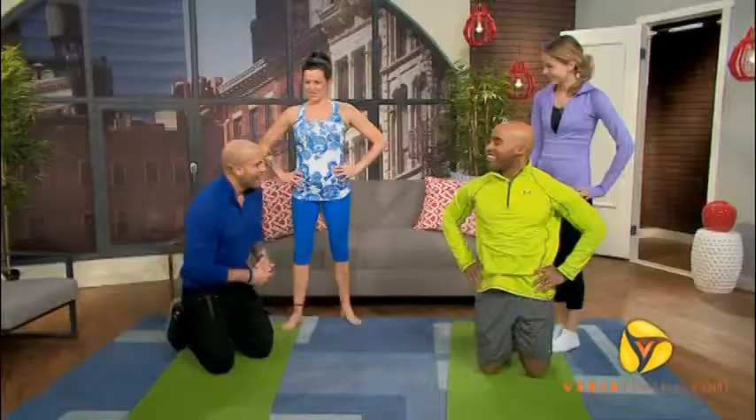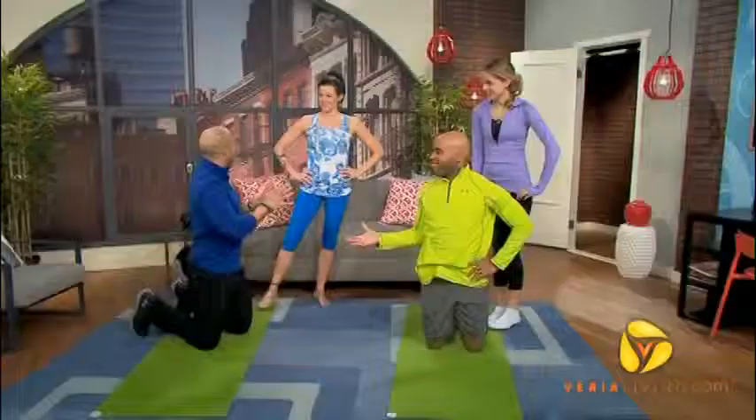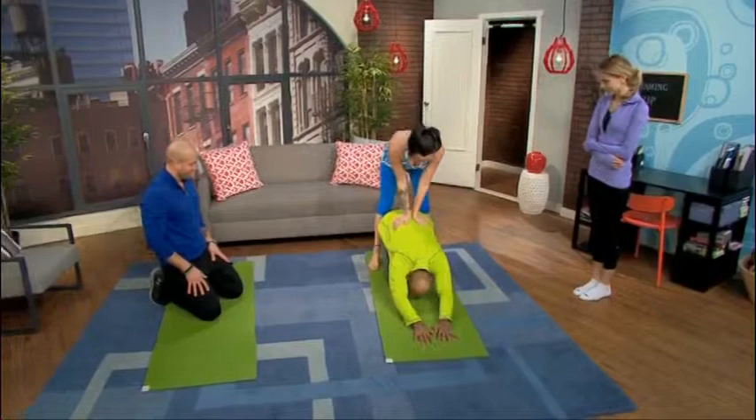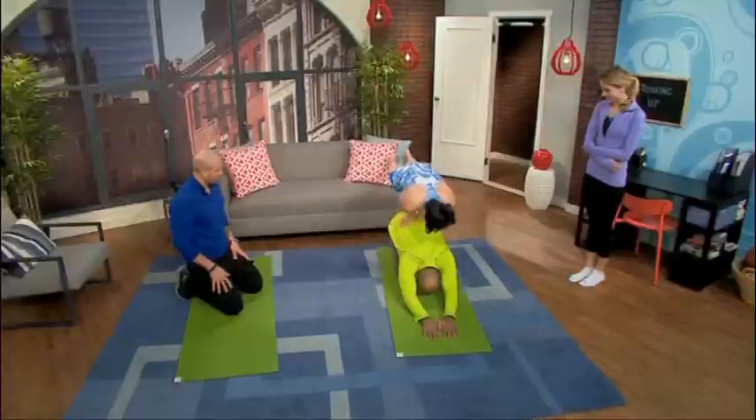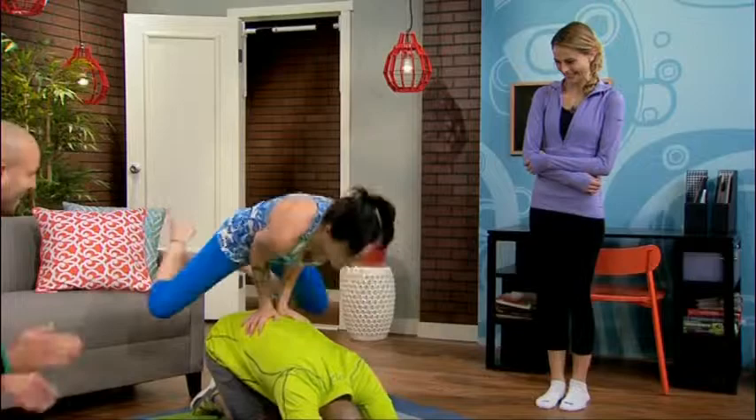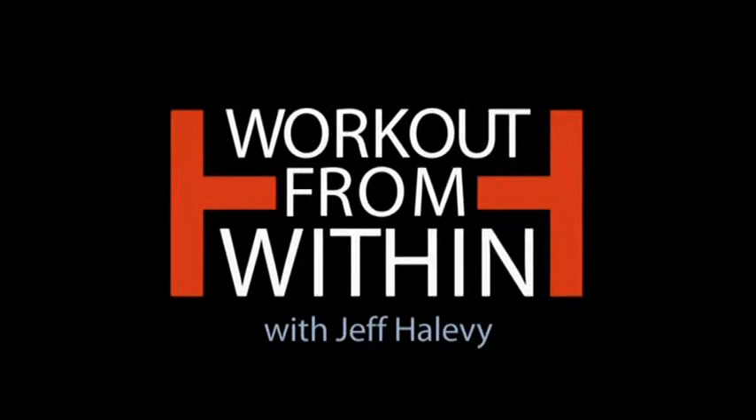Stick around, because up next, we're going to talk about how a couple that plays together stays together. For more information on Workout From Within, go to varia.com/workoutfromwithin.